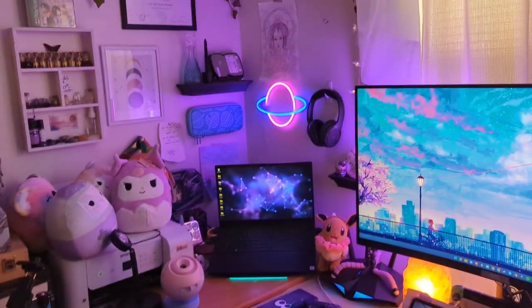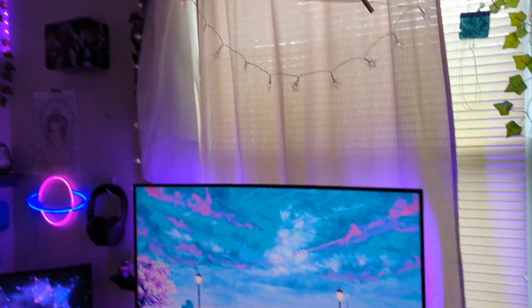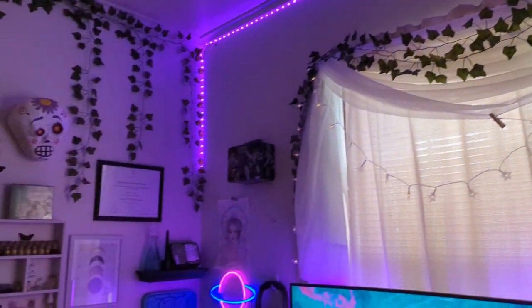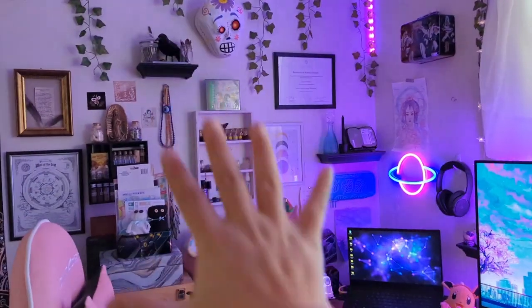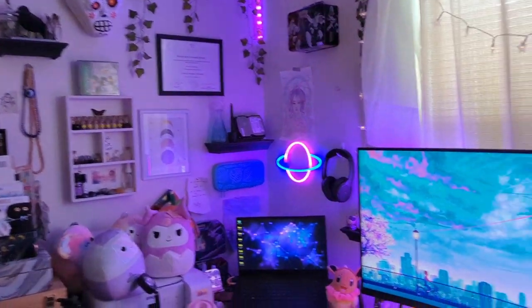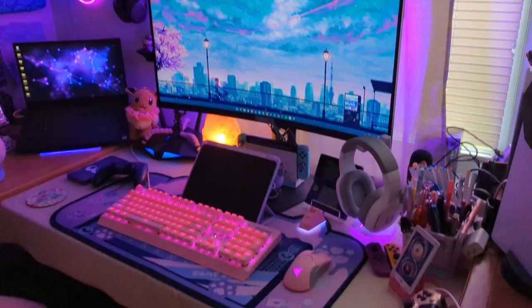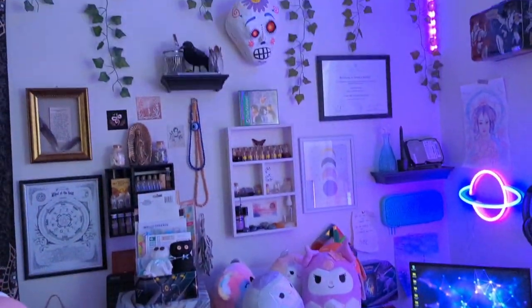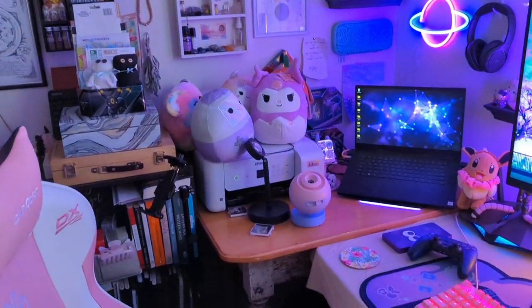Home sweet home. I just turned everything on, but right now I'm thinking today I might take some time to deal with all of this stuff I have on the wall. I think it's time to go — it looks really cluttered and when I take videos of my setup, I don't really like to show this side because it's just a cluttered mess.